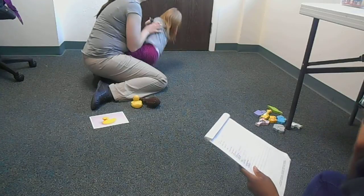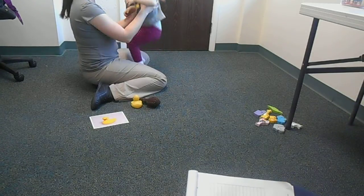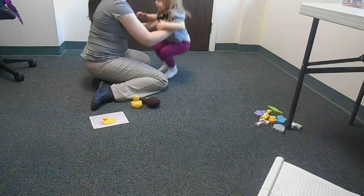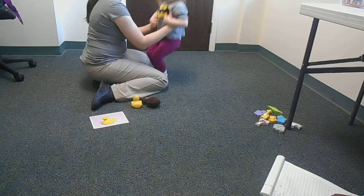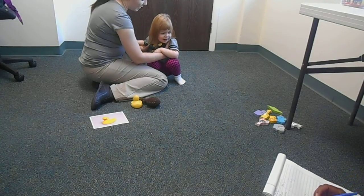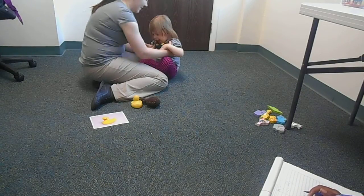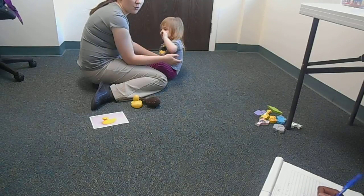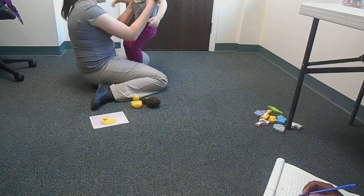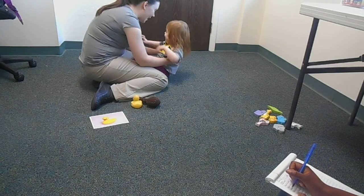For example — I wouldn't say 'do this.' That would be your imitation trial. Let's play. Stand up. That's standing. Sit down. That's sitting. So those would be prompts. Let's play, Mama. Stand up. That's standing. Sit down. That's sitting. Good job.